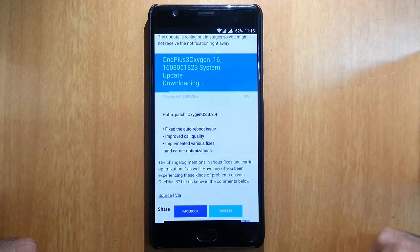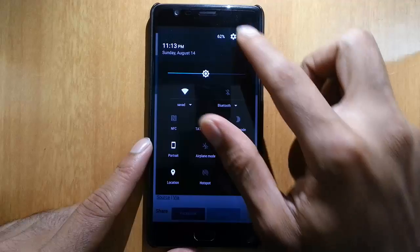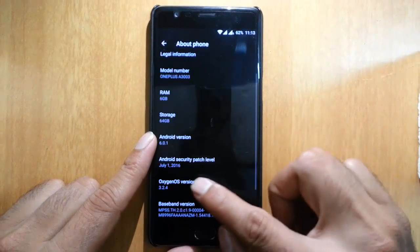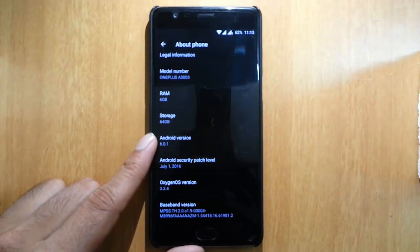Hello YouTube. OnePlus released a new hotfix patch for the OnePlus 3, and as you can see I've already patched it. If you go to the above option you can find I'm using OxygenOS version 3.2.4.